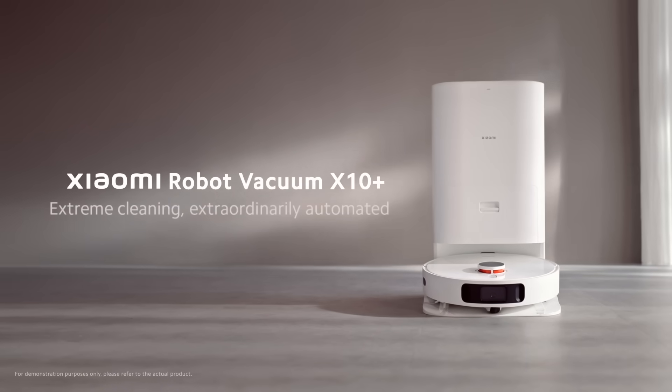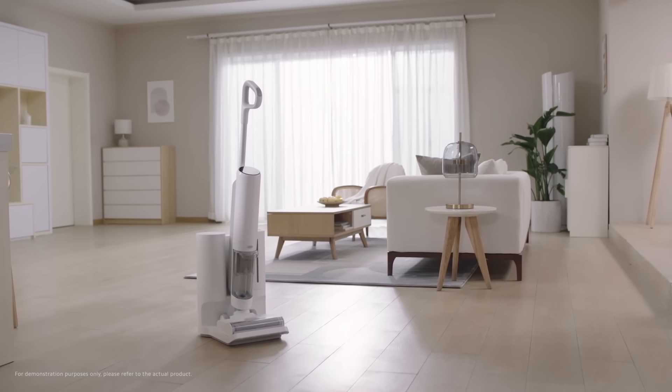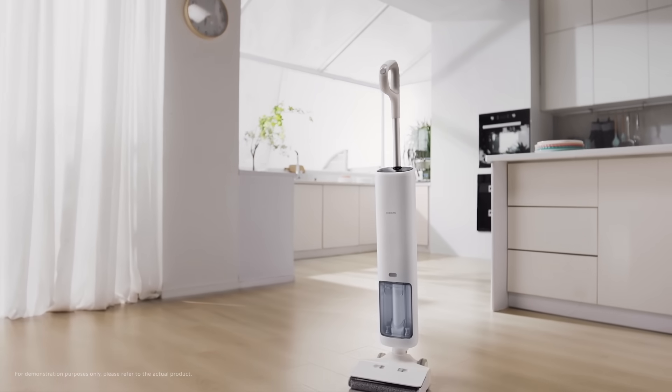We have the Xiaomi Robot Vacuum X10 Plus, the Xiaomi TrueClean W10 Ultra and Pro Wet Dry Vacuum. Today we've invited Azure, our Xiaomi product expert of the house cleaning appliances, to share with us and tell us a little bit more about the three new products.